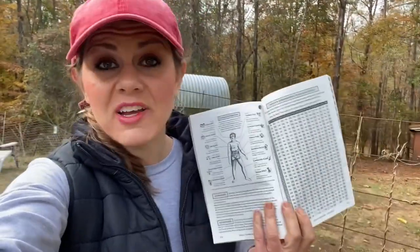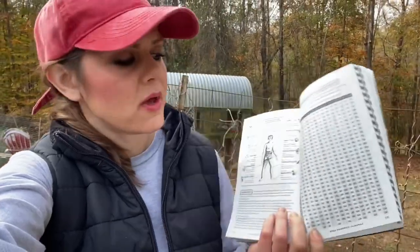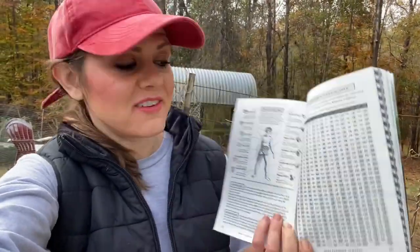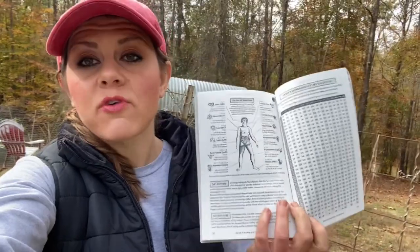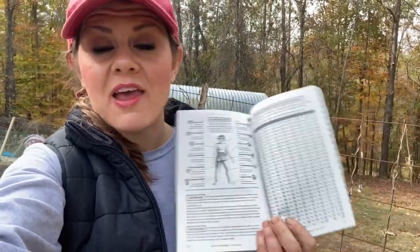I turned to page 121 and it tells you about the signs. In the back, every day next year that's good for planting is listed — planting root crops, planting above ground — each month is explained. The calendar says today is Sagittarius for November 14th. They give you both astronomy and astrology, and they explain the difference.